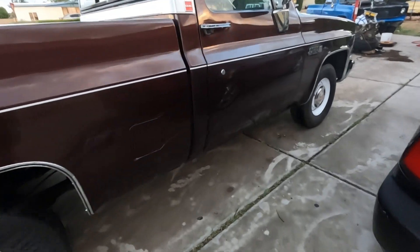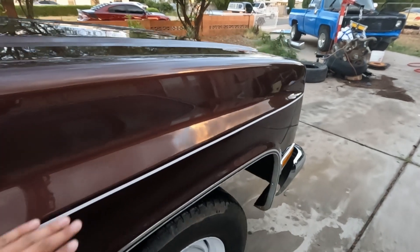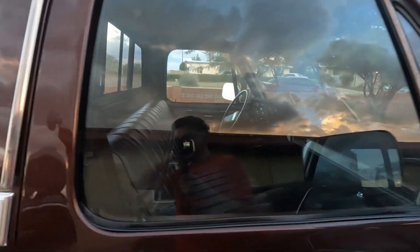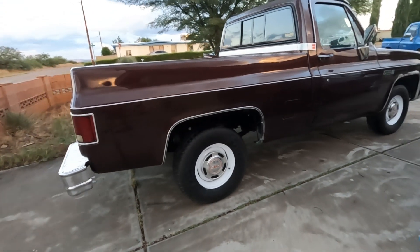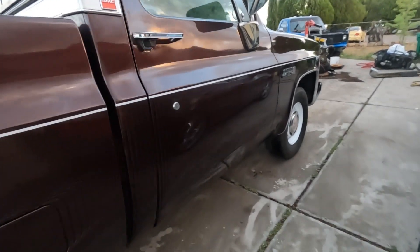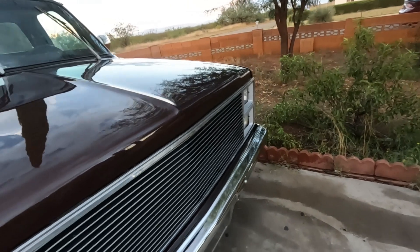Dual gas tanks. The engine bay is still getting a little bit of work done, so I didn't show that in the video, but I will show that in our next video for sure. There you guys have it — my GMC Sierra 1500 Sierra Classic. Short bed, dual tanks, the GTX 350 engine, 700R4 transmission. Those 700R4 transmissions are gas savers compared to the TH350s.